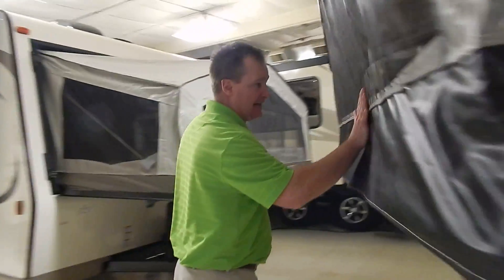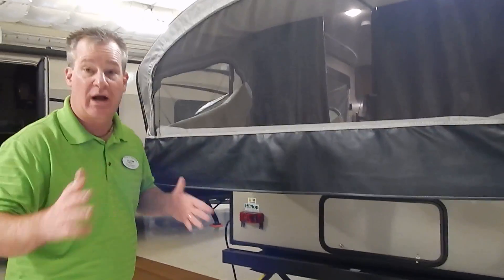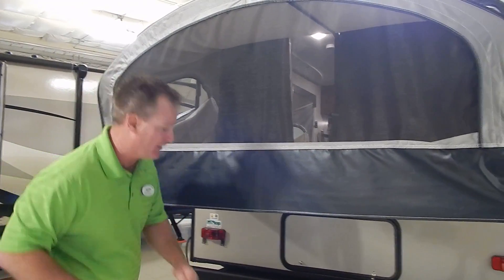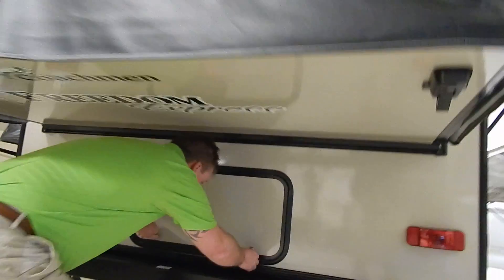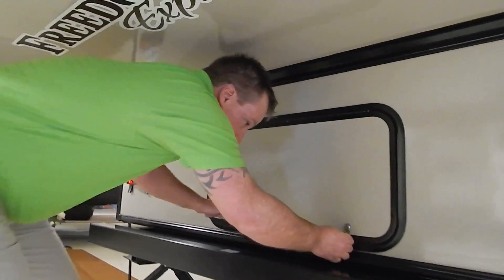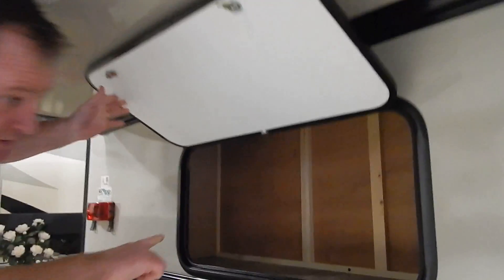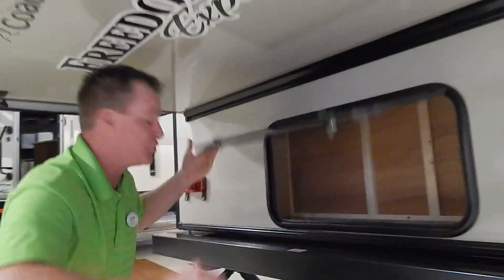You'll notice another bunk end. This actually has sleeping capacity for up to six — huge, considering it's only 21 feet. You'll also notice another small storage area in the back, so not only do we have storage in the front, we have storage in the back as well.